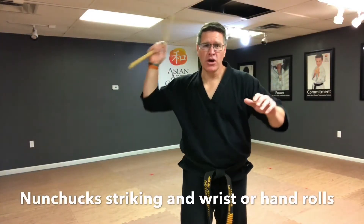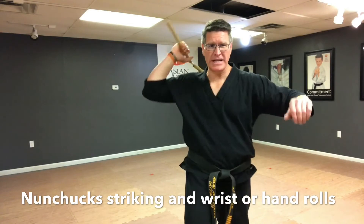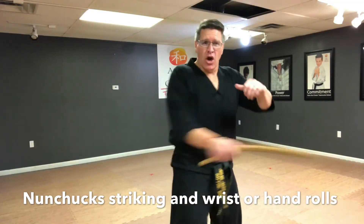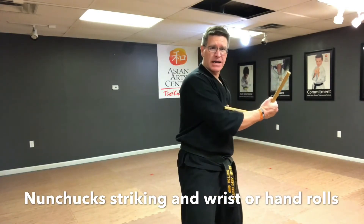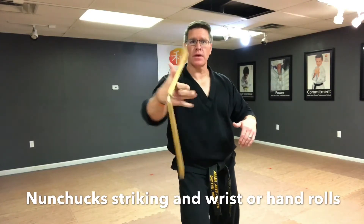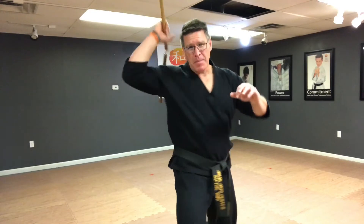Here's your new move. You're going to come across the body with the strike we did before — remember to open the fingers on the way down — and then you're coming out this way, knocking. This time they've got a knife; you're going to knock that knife out of their hand. When you come across, open your hand and do your first hand roll — instead of on the side of the body, in a different plane, parallel to the floor. Then when you come up, do the second hand roll. So it's the same wrist roll or hand roll that you're going side to side, but we're making it more dynamic by adding a strike, coming across, and coming back up.